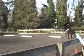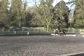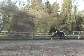C, H, E, working canter. Between E and K, transition to working trot.